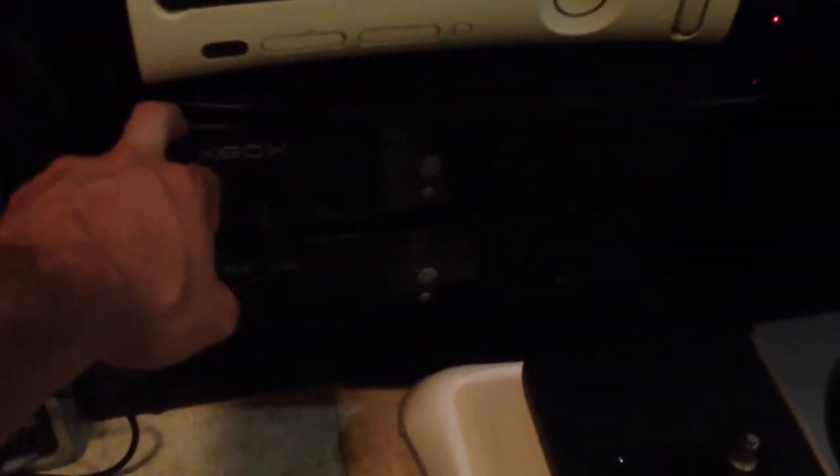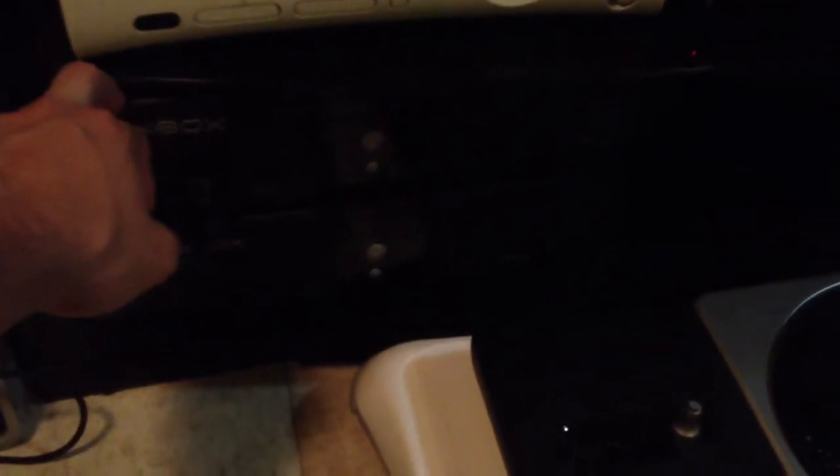So I've got this one here, which is modded — it's got the hard drive and all the Xbox games loaded up in there. I've got another black one over there, so I've got two of them. And then I've got the Halo edition there, the green one. I've also got another one upstairs which was given to me, but I don't really need three black ones.